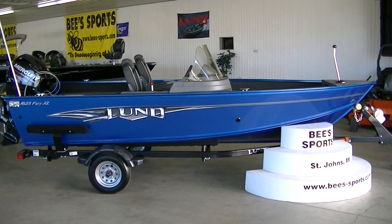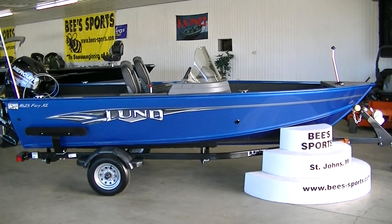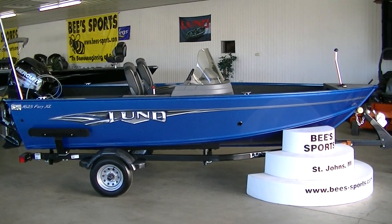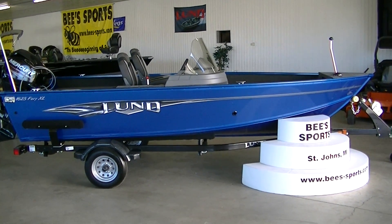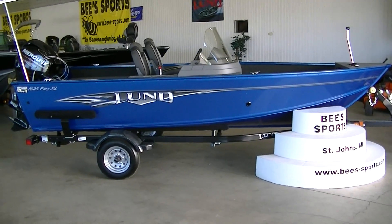This boat is 16 foot 3 inches long and has a massive 80 inch beam. For a boat of this size, that beam is a very good size.